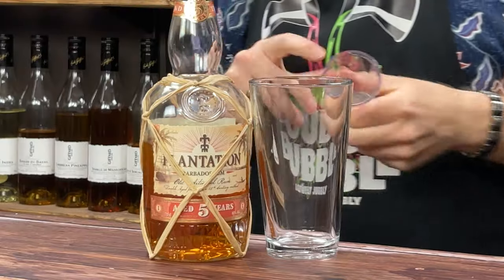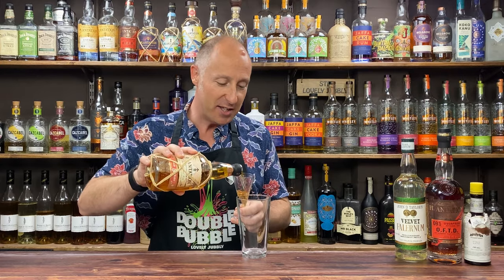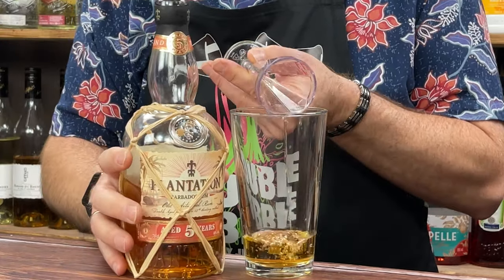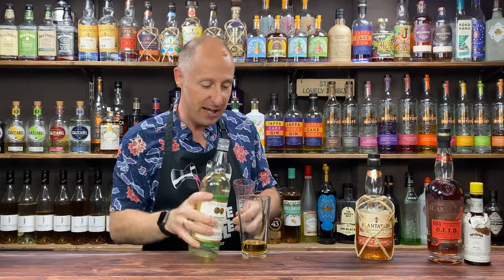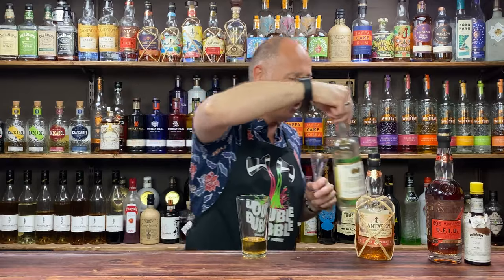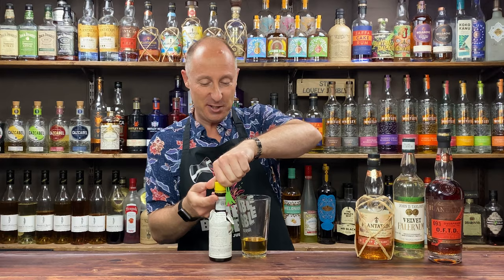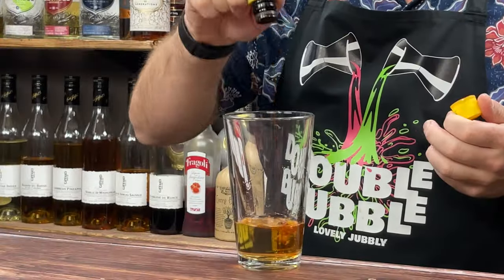The first ingredient is my Bajan rum — I'm going for 45ml, one and a half ounces. You could go 60ml, but I'm going 45ml simply because of the OFTD that's coming. Then I'm going to use JD Taylor's Velvet Falernum, going for 15ml, half an ounce. As you can see as I'm pouring it, it's quite thick and syrupy, and already off the nose I'm getting those lovely citrusy almond notes — absolutely gorgeous. Then Angostura bitters — going for two dashes.